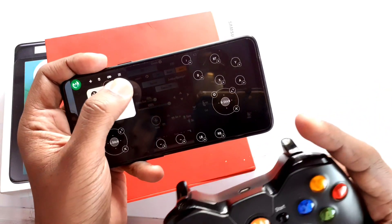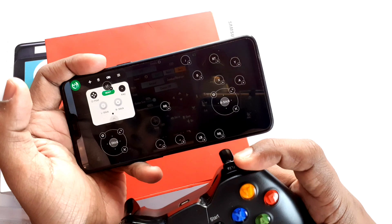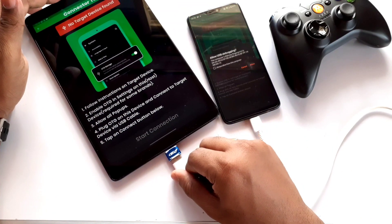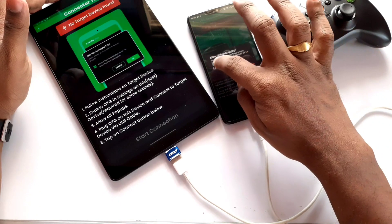So today in this video we are presenting the Mantis Gamepad Pro, which is free of cost, can be activated using an Android device or a PC, and works for most advanced games. Without wasting any time, let's get started with the quick activation via the Android-to-Android method and a small gaming experience with PUBG.